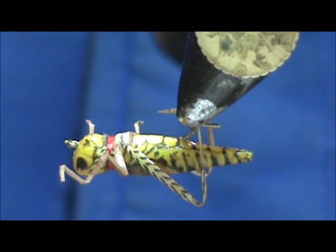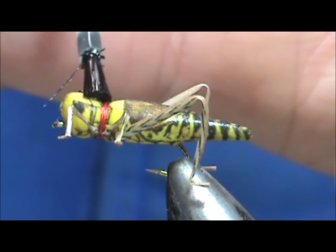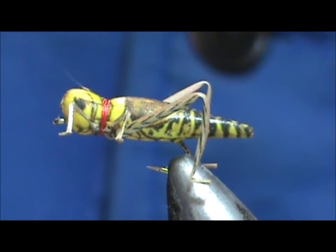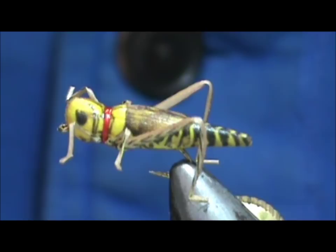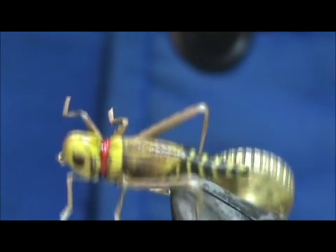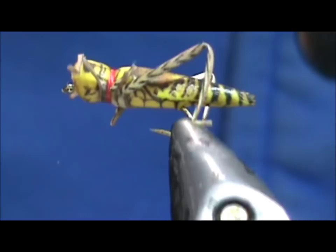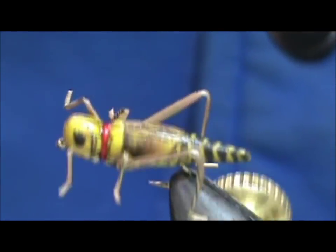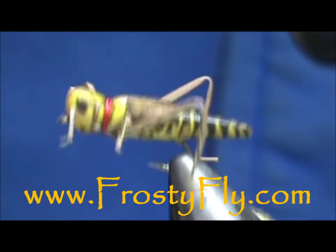Now I'm going to take the super glue and put a little bit more glue on the thread — a little bit there and a little bit on the top. And now here you have a very high-floating, very realistic grasshopper. I hope you learned something from this video. Please subscribe to my channel, go to my sponsors, leave any questions, comments, or suggestions, and most of all, thank you very much for watching.